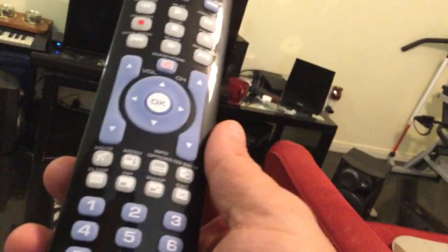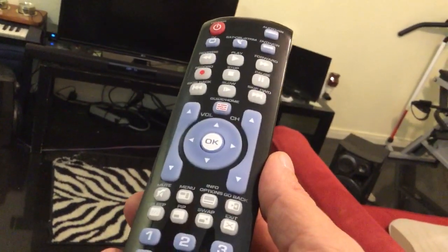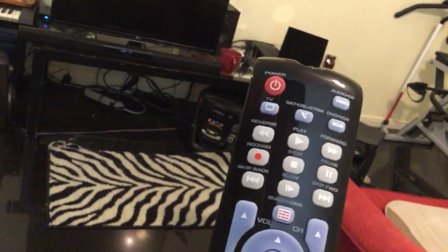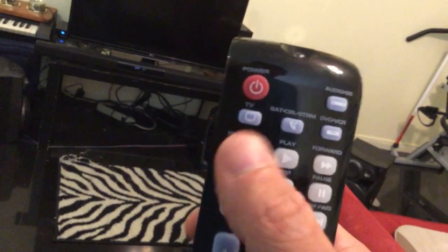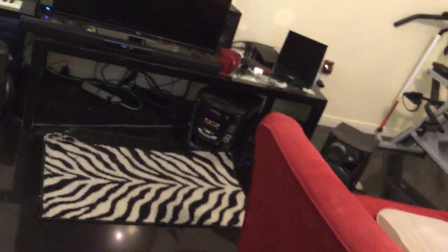I'm sorry it took a little bit longer than expected. If you missed the code, you can do what I did — push the TV button and the power button until the light is solid red, then push the play button. If you missed the code, you'll have to push fast-forward or rewind to go back to the previous code. And once you got it, push stop to store the code. Thank you for watching.